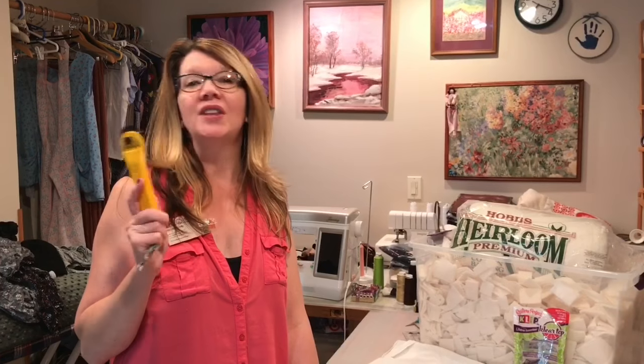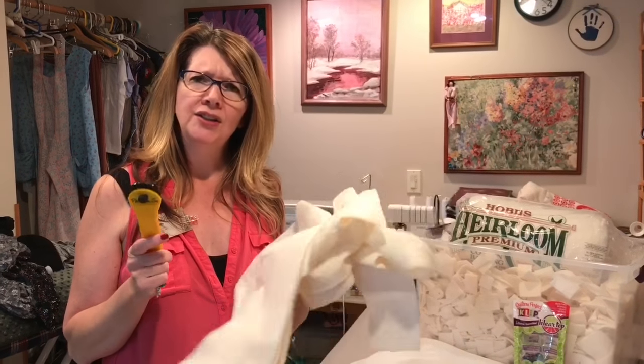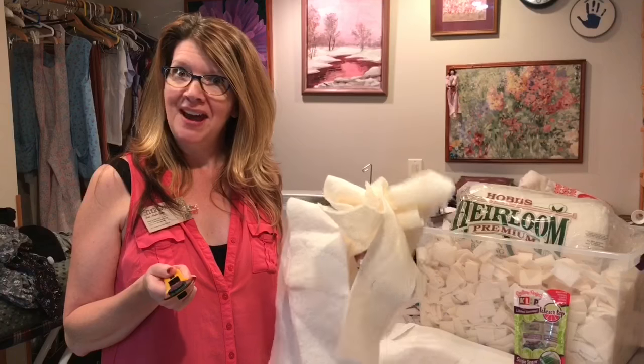Hi! I'm Paula Jo from Cedar Quilts with a free motion Friday. Today we're looking at what to do with your batting scraps, featuring Hobbs batting.